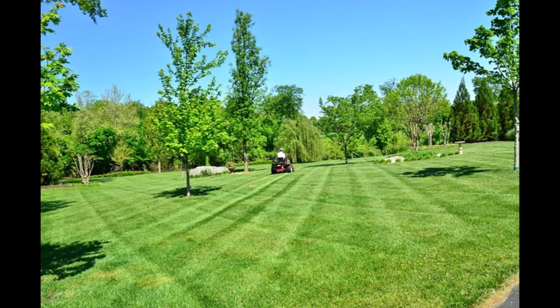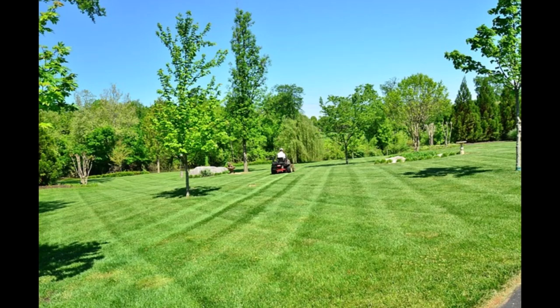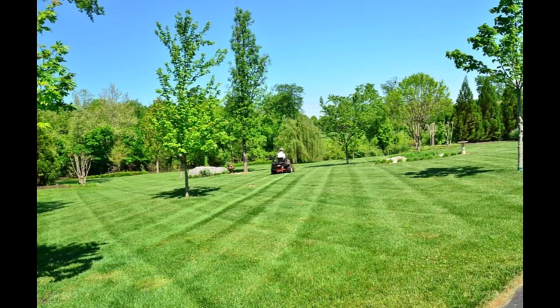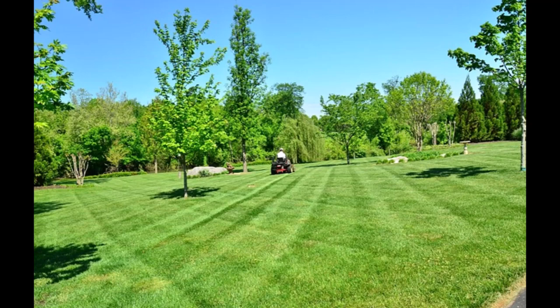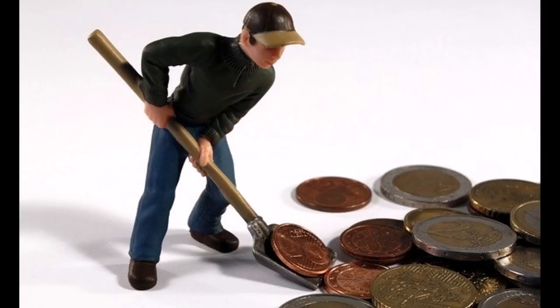Hey there handy guys and gals, welcome back to the channel. Today I'm going to show you how to start a profitable mowing side hustle. I'll show you what equipment you'll need, how to get customers, what to charge, things to try, and things to avoid when starting this business.